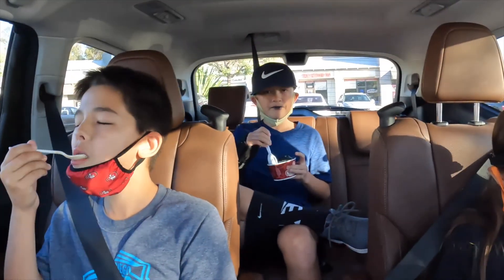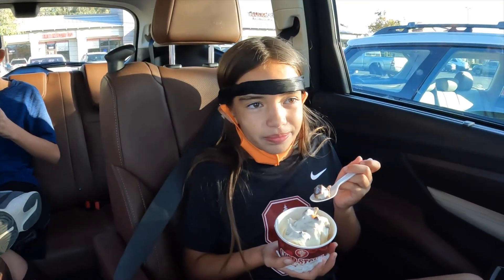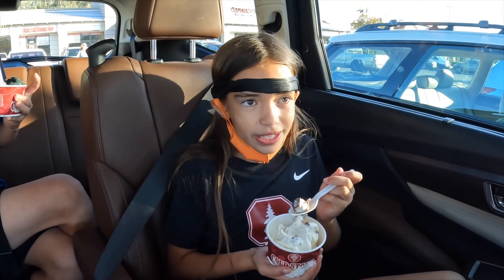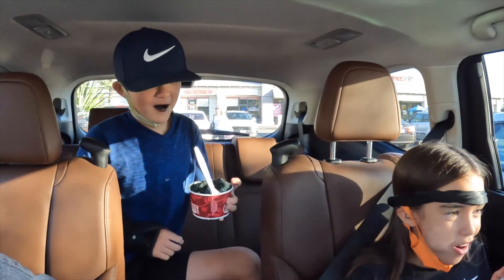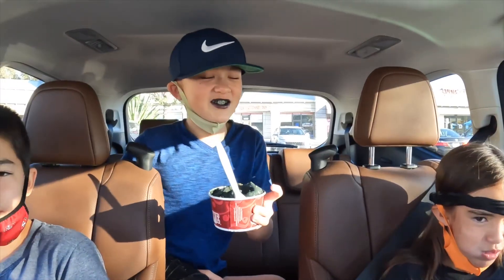Mine was like a 9 out of 10 because they didn't smash my Twix good enough, so I don't know how to eat it without it falling. Just eat it like that — there you go. Then it's hard. Yeah, it's in ice so it's really hard.